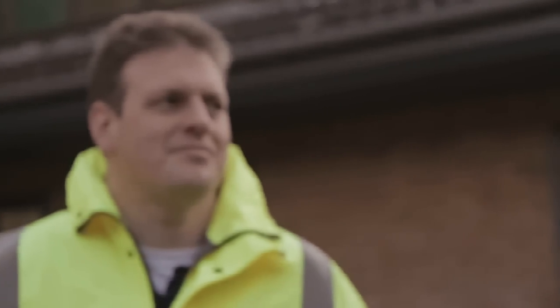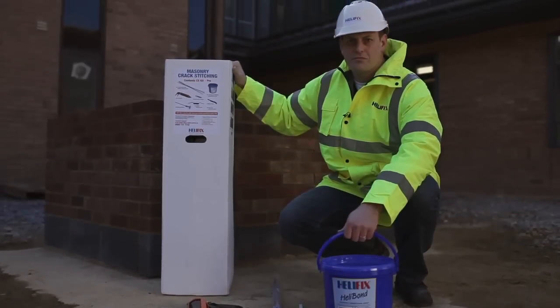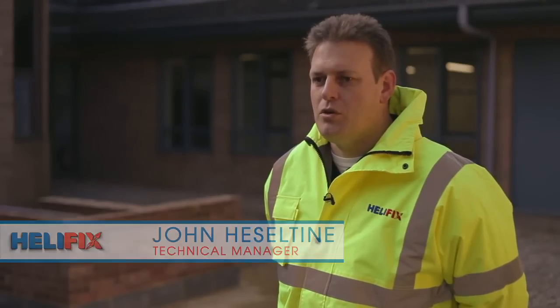My name is John Heseltine, I'm the technical manager at Helifix. We're going to be demonstrating the crack stitching kit. The crack stitching kit is used for repairing cracks in any type of masonry — could be stone, brickwork or blockwork.